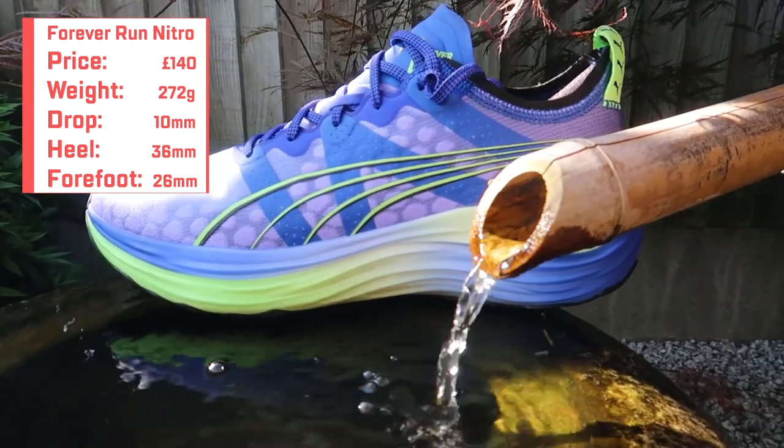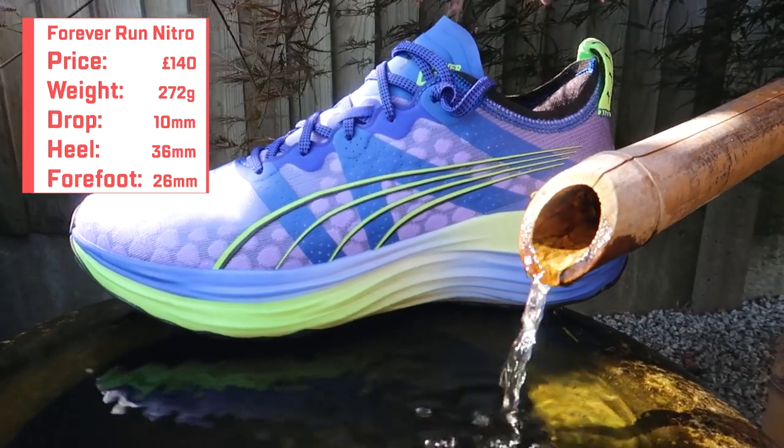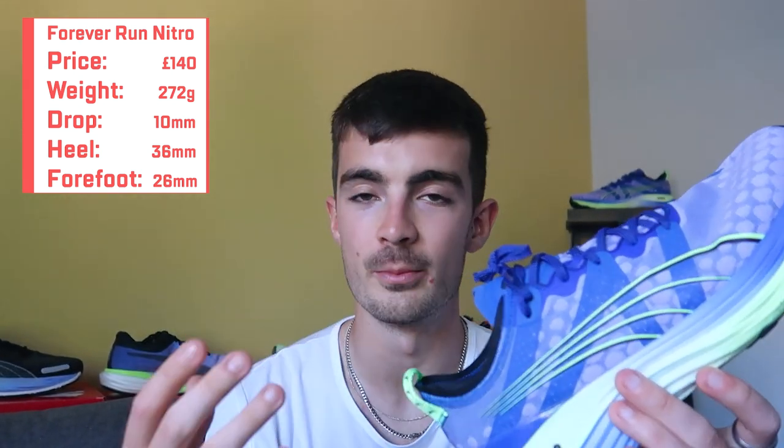It's got a 10mm drop, so we've got a 36mm heel and a 26mm forefoot. This shoe would be described and advertised as a max cushion, easy, long run shoe. You're not going to be doing sessions in this shoe, and you're definitely not going to be racing for a PB. It is for those easy and long miles to take away a lot of that impact and give those legs a bit of a rest.